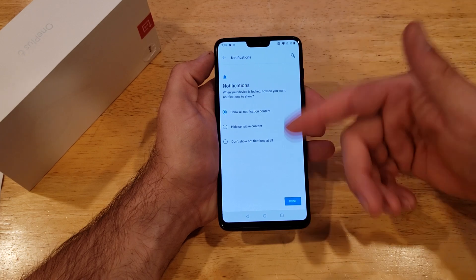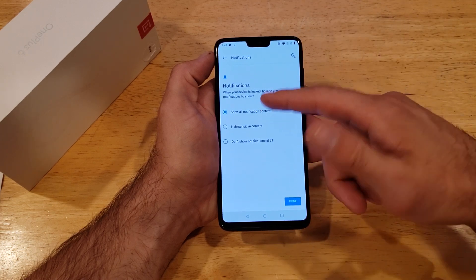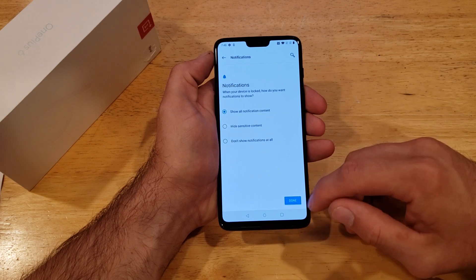Then it's asking about notifications — how you want to see your notifications. I'm just going to go ahead and show all notification content, which is what it's preset at.